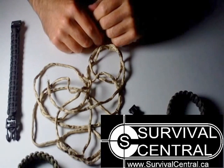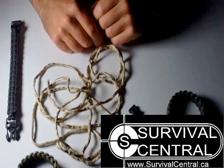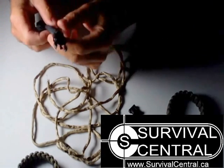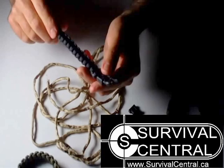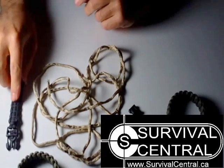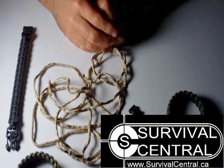Check out our new Prepper website, PrepperExtreme.com, where we also sell some paracord bracelets with the universal handcuff key right in the buckle. So until next time, this is Robert Studer for SurvivalCentral.ca, SurvivalCentral.net, and also now PrepperExtreme.com. Until next time — be prepared, stay safe, and survive. Thank you for watching.